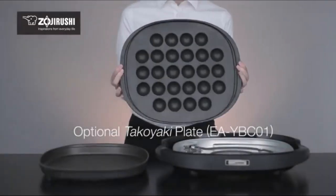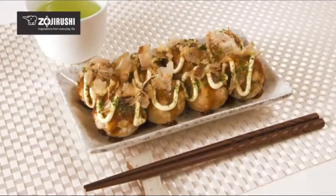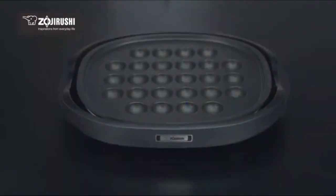The optional takoyaki plate, which can be purchased separately, makes this griddle even more versatile, letting you make 26 large savory takoyaki and even sweet mini cakes.